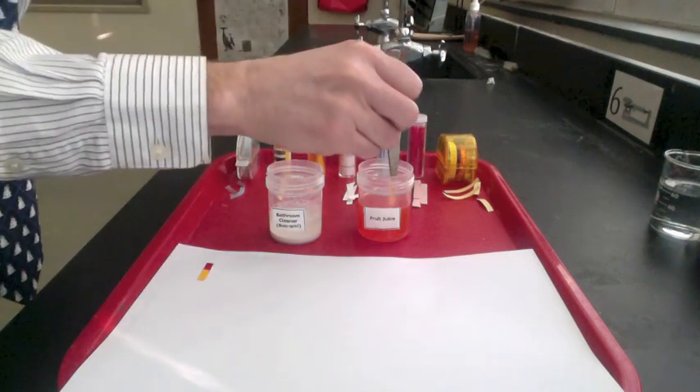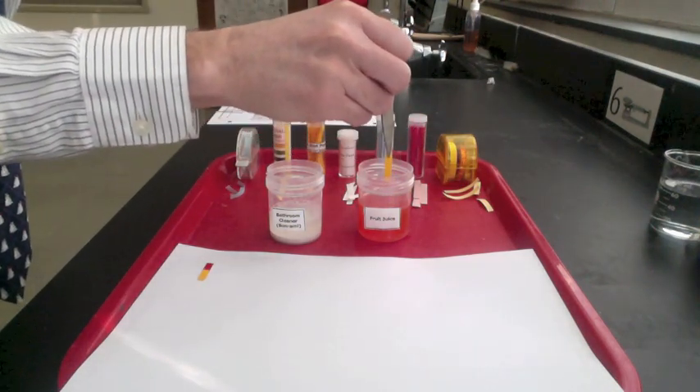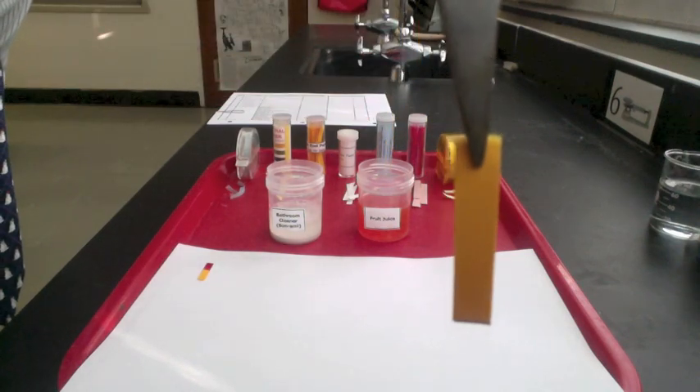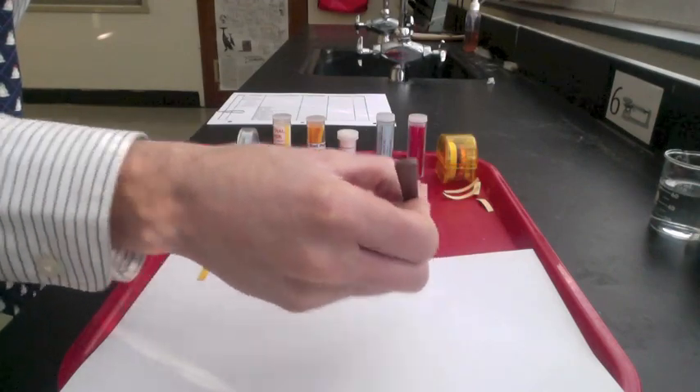Now we'll put goldenrod paper into the fruit juice. It's still gold, which means the fruit juice is either neutral or acidic.